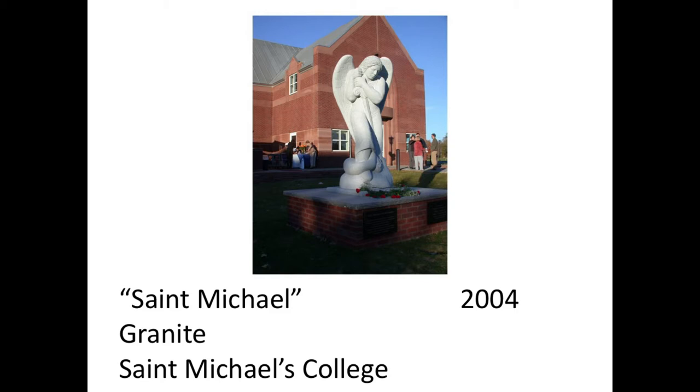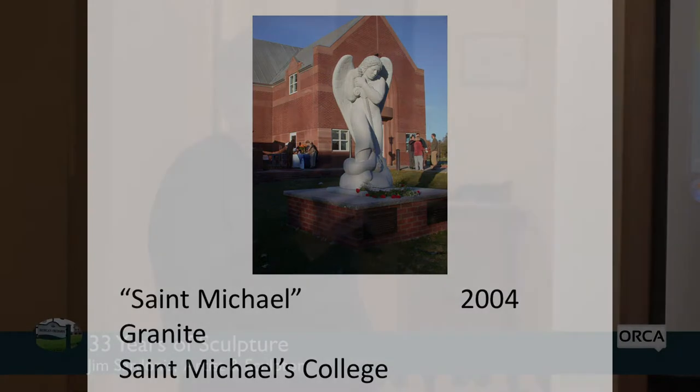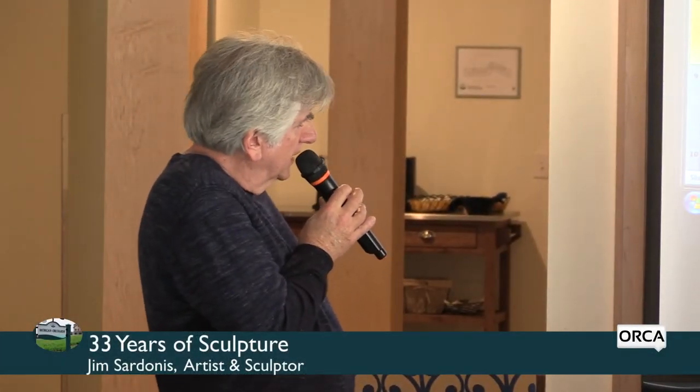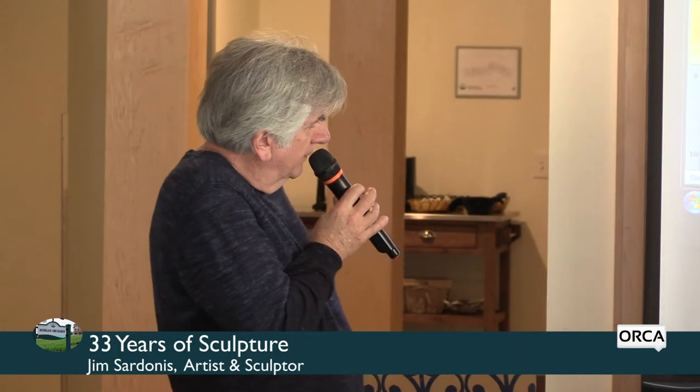This piece is up at St. Michael's College. A donor there wanted to both commemorate St. Michael — whom the school is named after — and also honor three or four students who died in the 9/11 catastrophe in New York. So this was created in their honor.